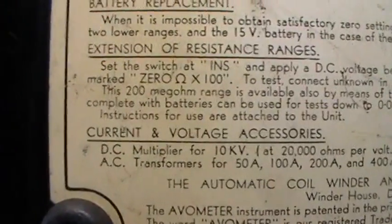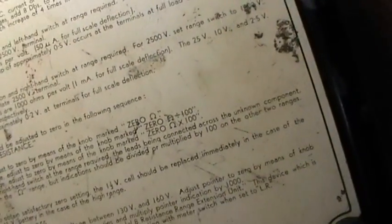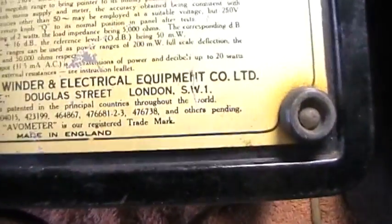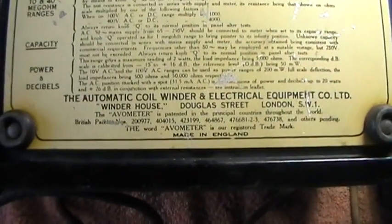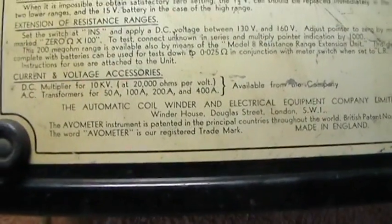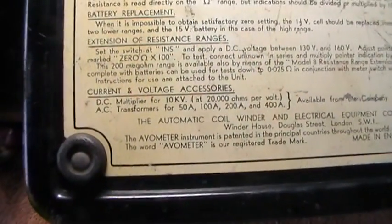This is the Model 8, so that's the later one. The other one is pretty sure from the same area where it was made — Winder House, Douglas Street, London, South West One. I know they have a repair shop in Dover and it's under a mega company now. I understand the gentleman who used to calibrate these has now retired, so I don't know how you would get them recalibrated. He had obviously worked for the company for many, many years.